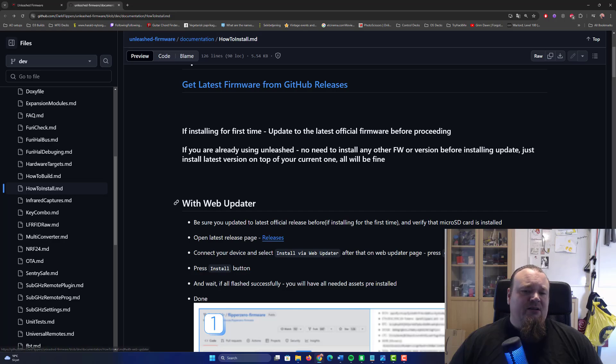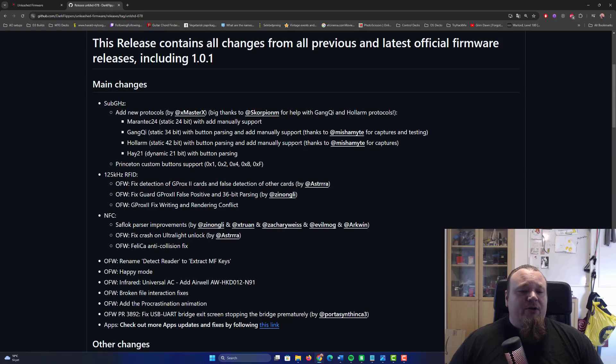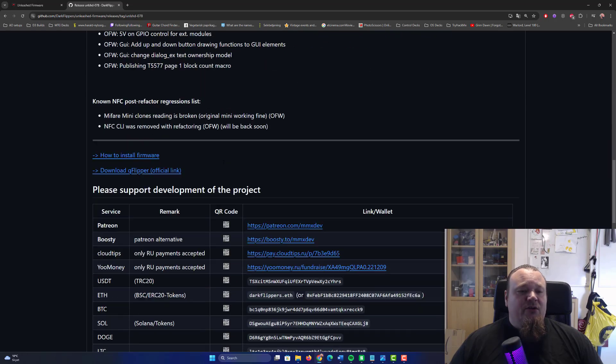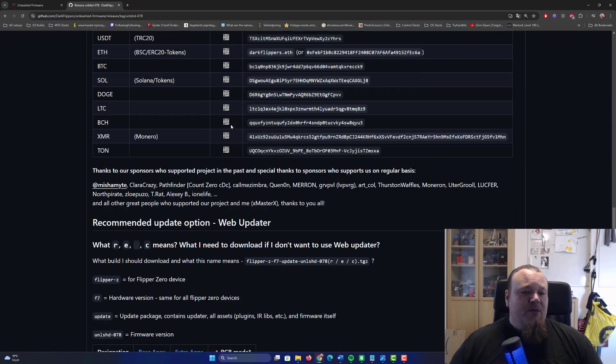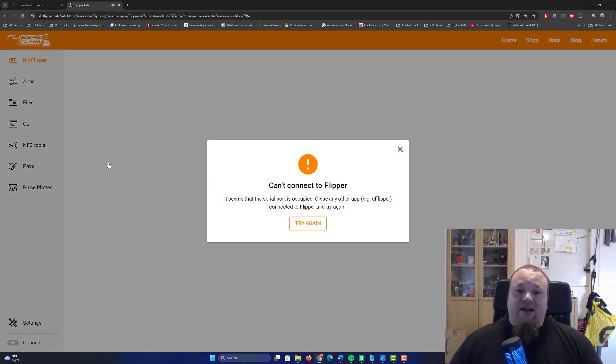Click on the web updater, then click on releases right here. Scroll down a bit until you come to the 'how to install' section — install firmware via web updater. You've got different choices: default installation, extra applications, or no applications, depending on what kind of installation you'd like. I'll pick the extra apps one — why not extra applications? So click that.